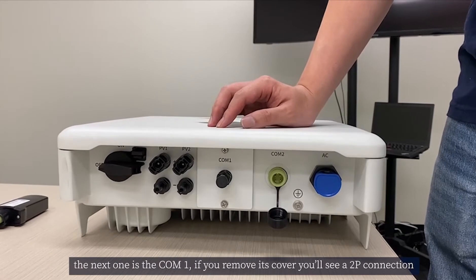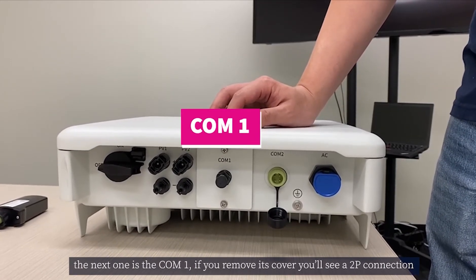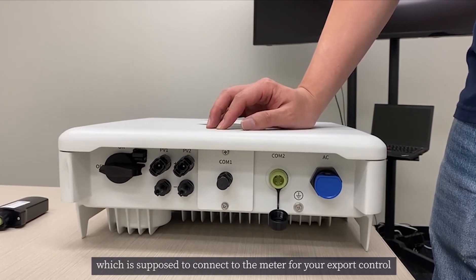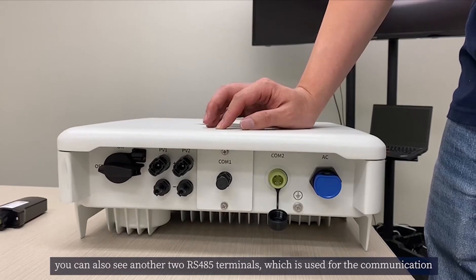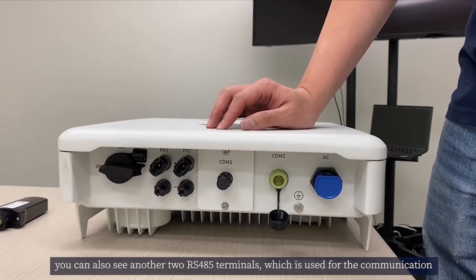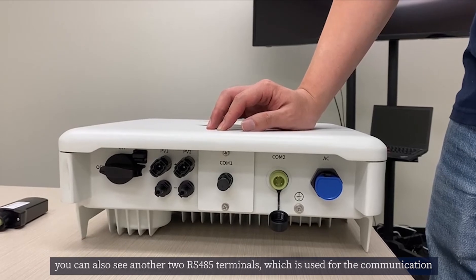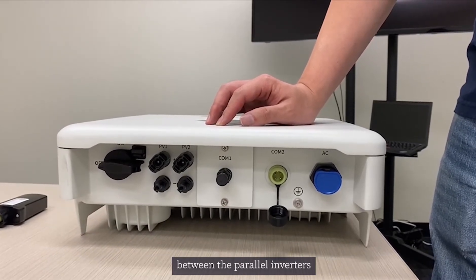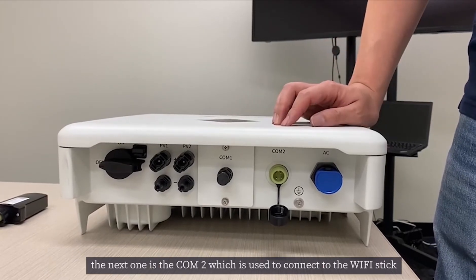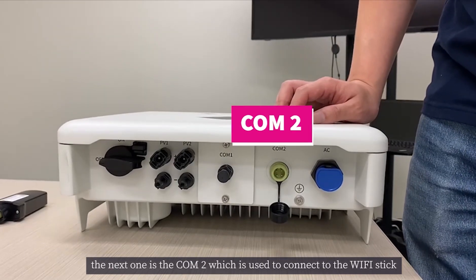The next one is the COM1. If you remove the cover, you will see two pin connections which are used to connect to the meter for export control. You can also see two RS485 terminals, which are used for communication between parallel inverters. The next one is COM2, which is used for the connection to the Wi-Fi stick.